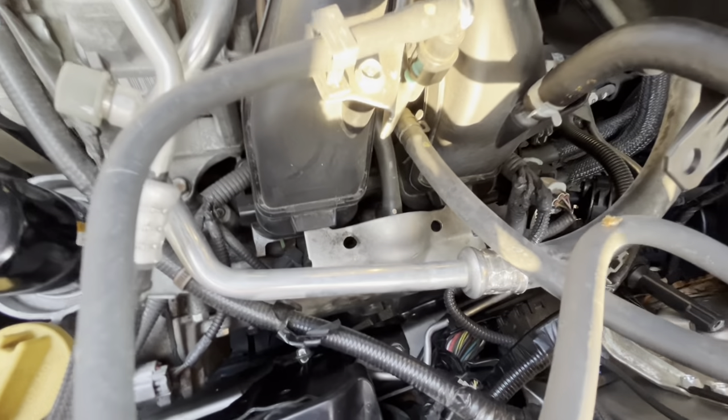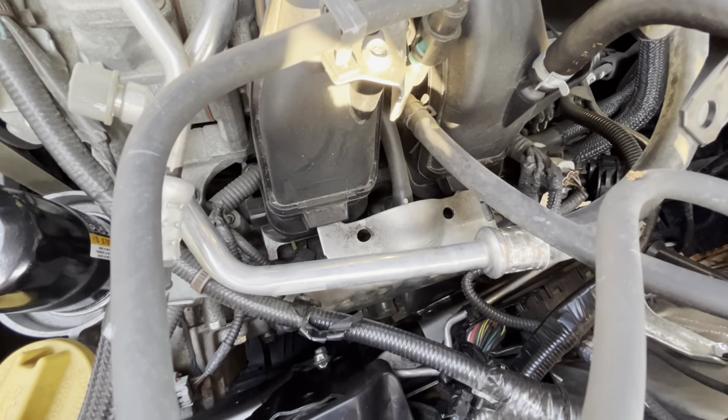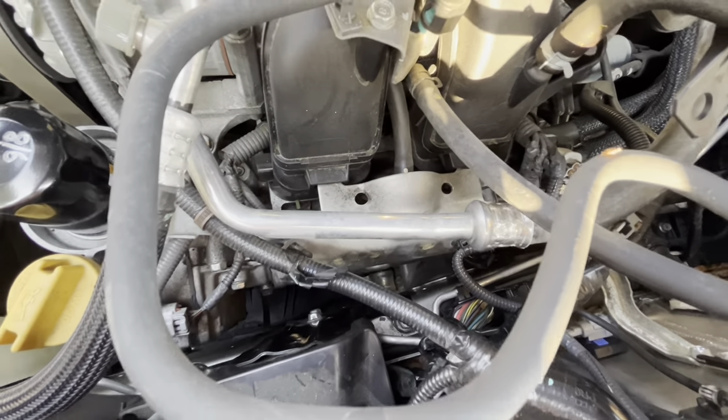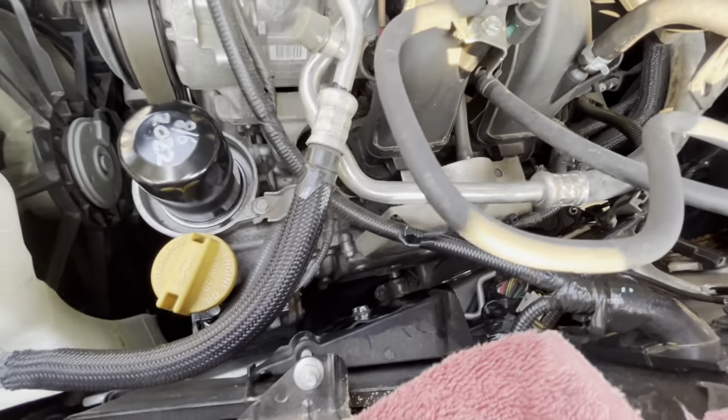I've heard of people jacking up the engine — loosening the engine mounts and jacking it up to get to it. That's apparently the way to do it. Alright, I'll work on the spark plugs next.